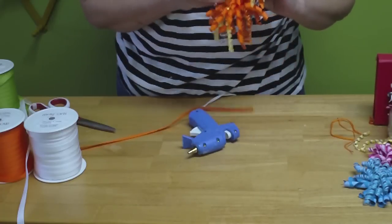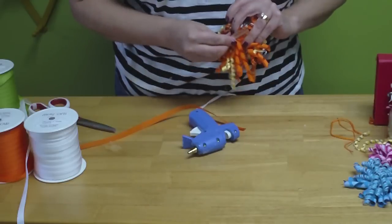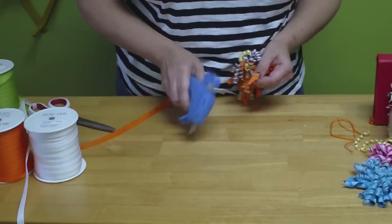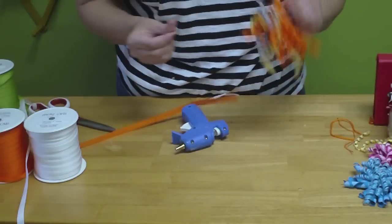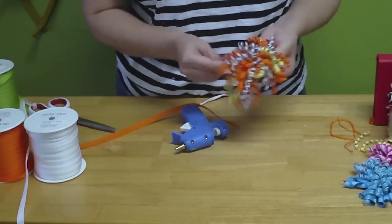Now you've got a lined clip ready for your corker bow. Take your corker bow and your hot glue and just glue the two together. Hold it for a second. I have a nice corker bow on a lined hair clip. Thanks for watching this video — check the May Arts Blog every weekday for new ribbon ideas.